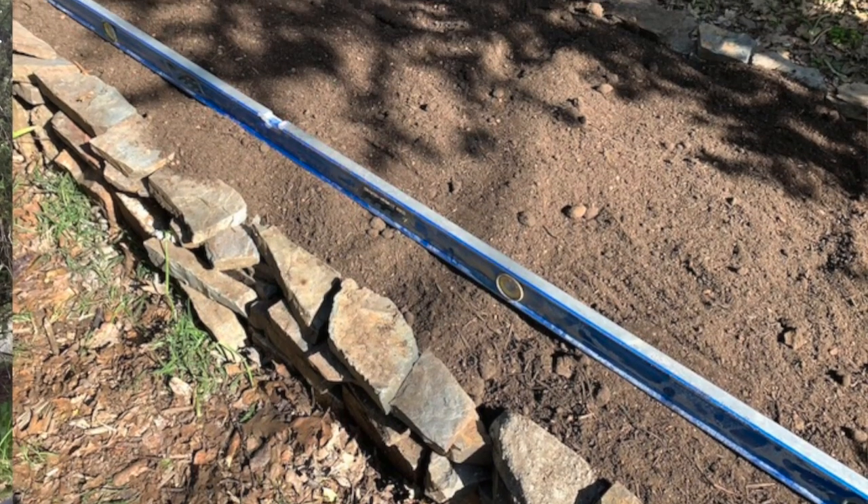Also, because our area wasn't quite level and with these uneven natural rocks and stones you can't really tell if the garden beds are level, we brought out a level. As we filled the garden beds with soil, we kept leveling it, because when you water you don't want the water to run off to one side. Once the plants are in it won't matter as much, but especially in the beginning you really want even, flat soil. So we leveled it as best we could.